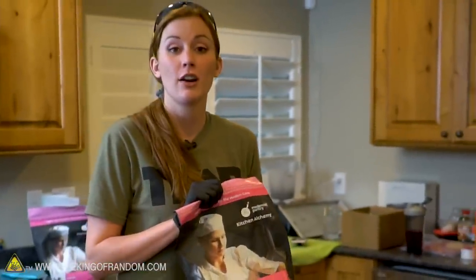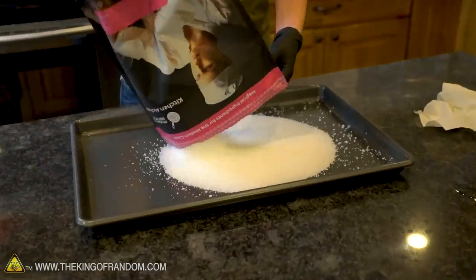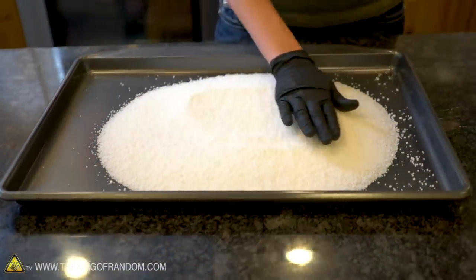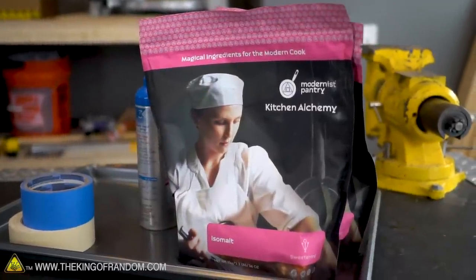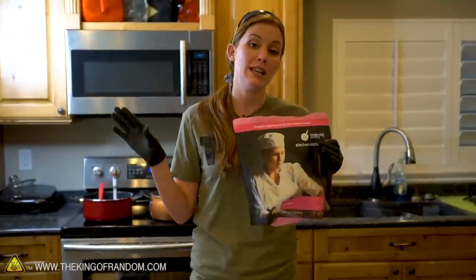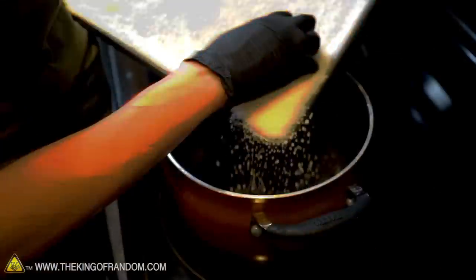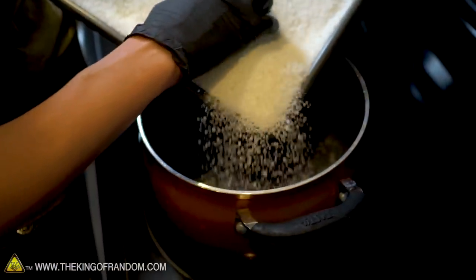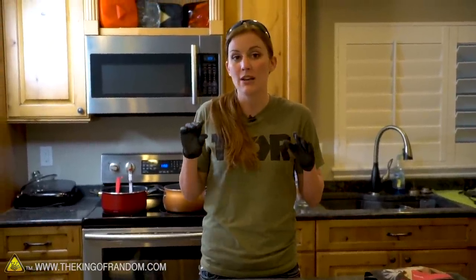I have no idea if I got enough isomalt — you don't really need to use a lot of water for isomalt. One bag of Kitchen Alchemy — this is 2.2 pounds or 36 ounces of isomalt — I think that's going to be pretty perfect for our 10 by 20 inch pane of glass. However, I am going to use both bags. I did buy two bags of isomalt; I'm going to melt it all, but I'm not going to pour it all at the same time. I'll have it all melt down on the stove. The oven will be preheated to 275 degrees Fahrenheit, and we'll just let all of the bubbles rise out of it to make it really, really clear. Then we'll go ahead and pour two separate sheets.